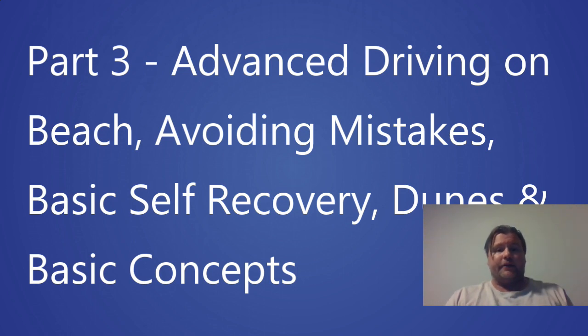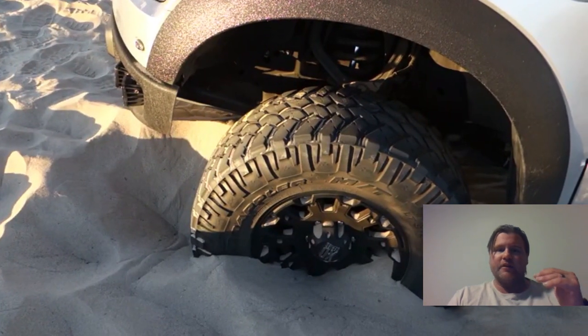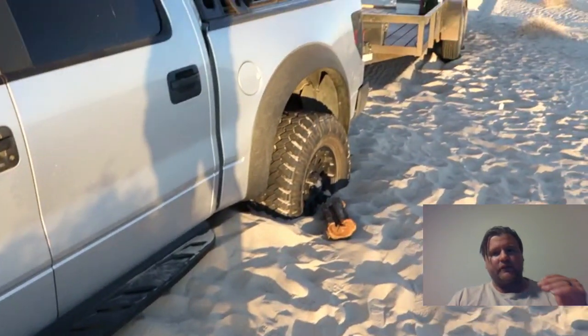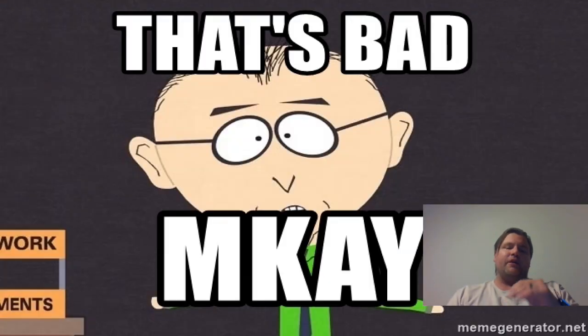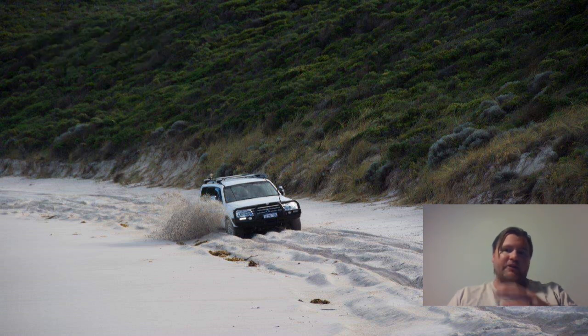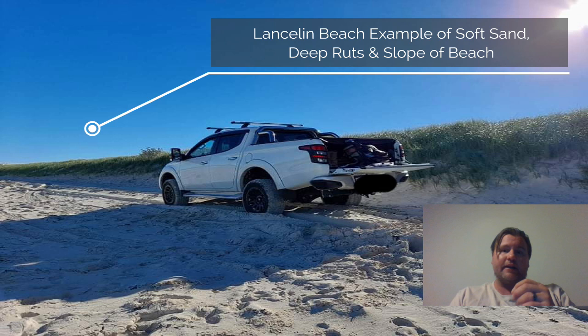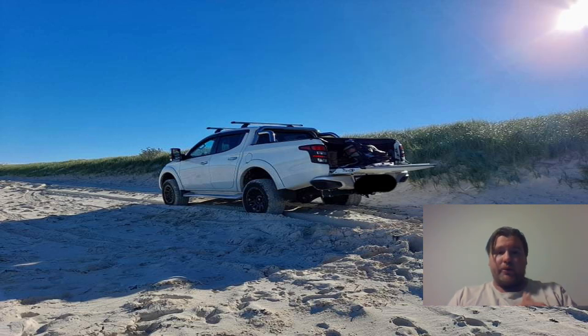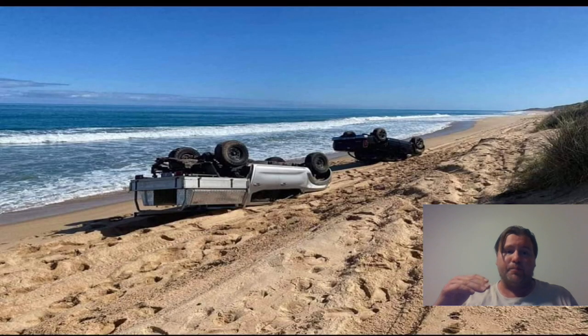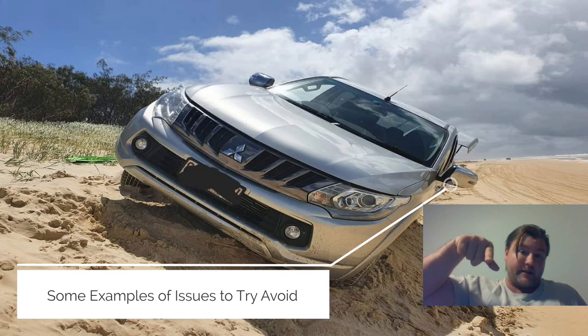What we're looking at in this series is the advanced stuff: avoiding mistakes, some self-recoveries, and dune or sand driving. As discussed in part 2, we don't want to see the car bottom down. As soon as you feel you're losing traction, stop and reassess. Like this person here in soft sand — they're churning it up and probably not moving very quickly. This is a scenario where you want to let your tires down more and continue in low range.